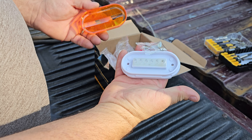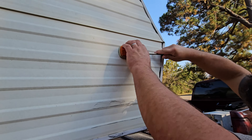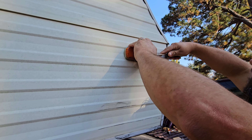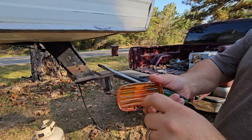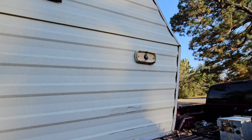Alright, let's get these replaced. We're going to start right here with this one, the easiest one to see. I think these are all from the 80s, original to the camper. They all still work, but they are dim and they just don't have the best light that comes out of them.